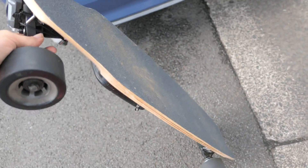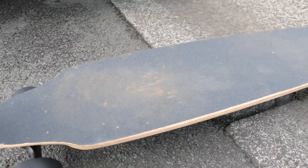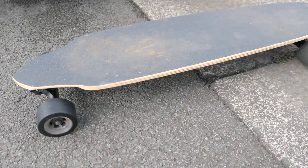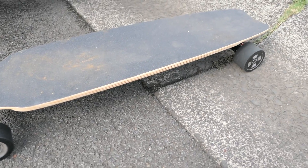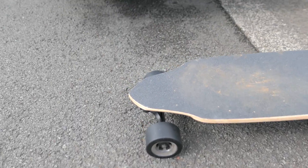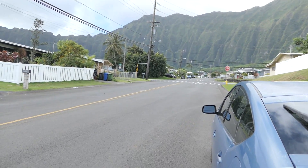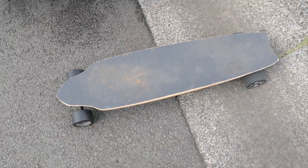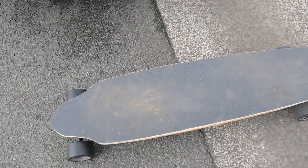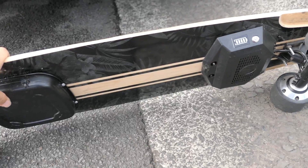Alright guys, welcome back. Today I want to make a video of hopefully the top speed and the range of this skateboard. I'm out here in a random neighborhood with a pretty beautiful view. There are hills and slopes here, so we'll see how that affects things. Battery should be fully charged and ready to roll.